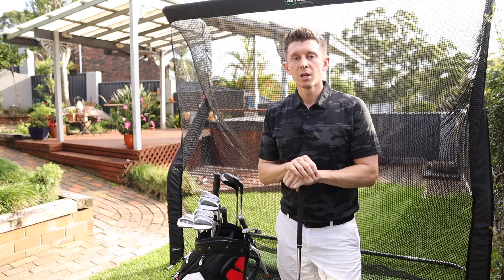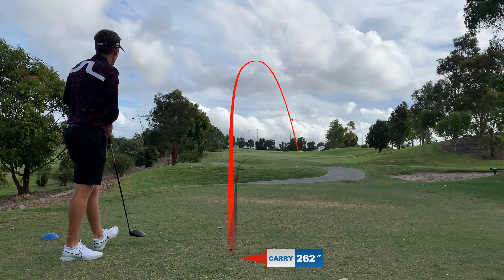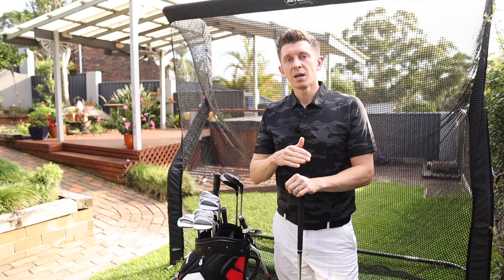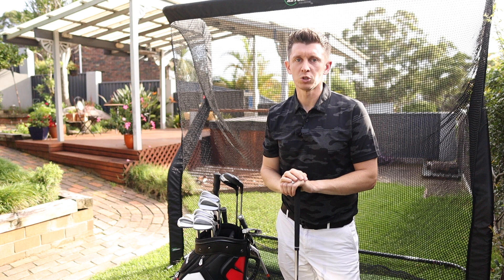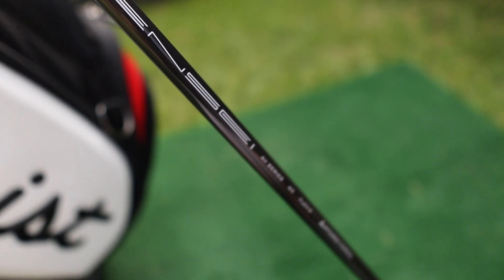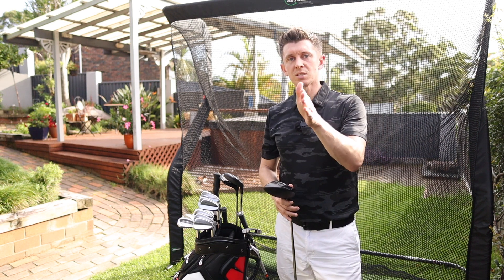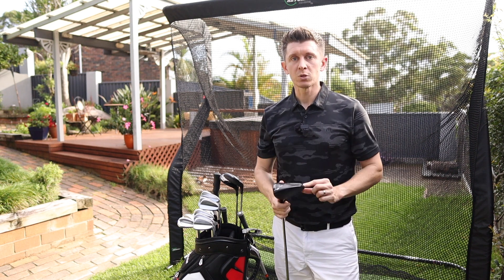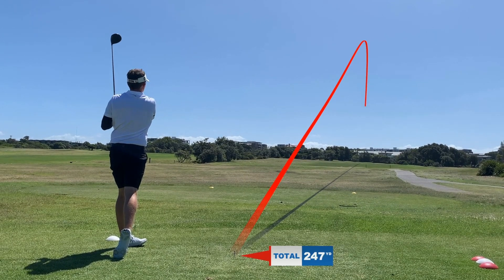The Ping Tour 65 gram stiff shafts in all the woods is something I've only just moved to. If you were watching my videos when I was playing the Ridge, you'd notice I started to get a quite high, fadey ball flight. I think some of it is technique, but some of it came when I sped up my swing. Originally in all the woods I had the Tensai 65 gram stiff flex — when I went back and had the shafts looked at, that's what they found. Switching to the Ping Tour has given me a less spinny, less loopy ball flight. I also moved the weight on the driver from neutral to a draw position, and straight away those two changes have helped — same swings, now hitting it much straighter.